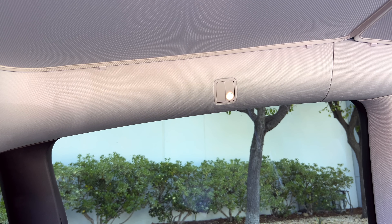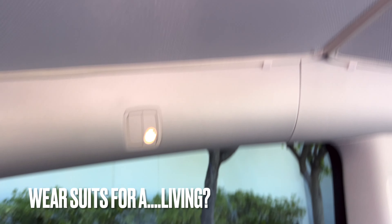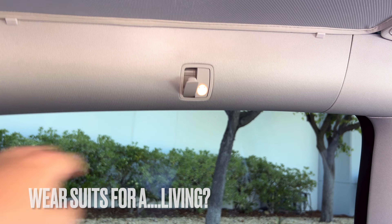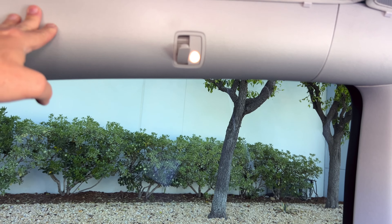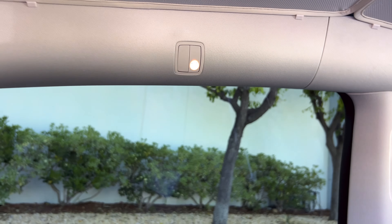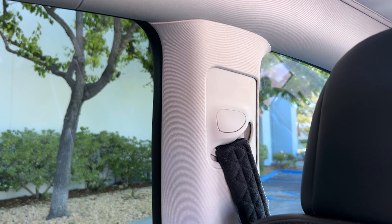For those who do dry cleaning or wear suits - yes, there are coat hooks on either side of the car, as well as an LED light which you can turn on and off. A couple of bonus hidden tips right there in one shot.